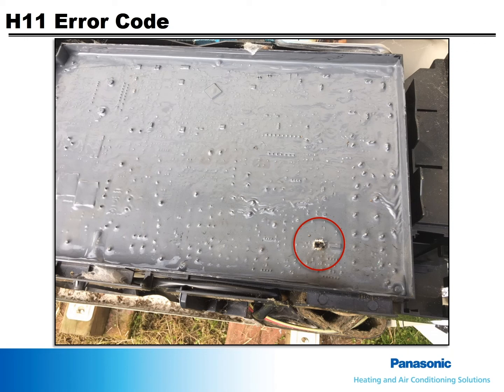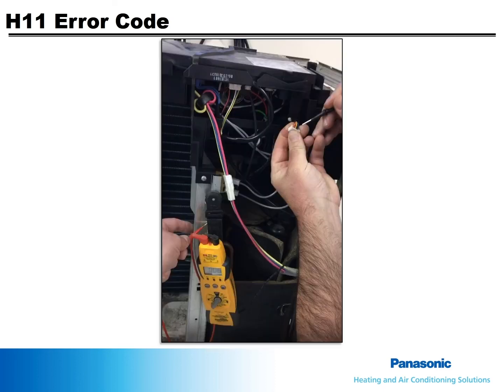This is a picture of an RE24 outdoor board. All components were checked except for the electronic expansion valve. As soon as the board was replaced and power was turned on, it sparked and failed. The electronic expansion valve was shorted and immediately caused the new board to fail. This video shows the expansion valve being checked.